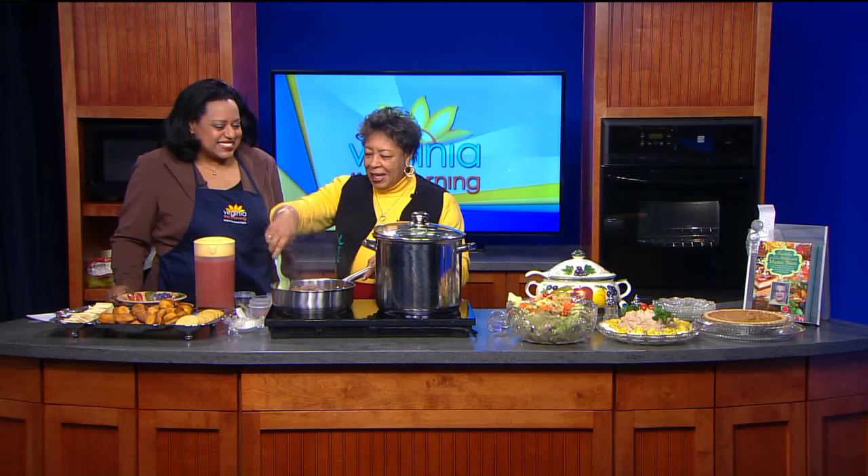Good morning, Annette. Good morning. Good to see you. Things are going here in the kitchen — yes, they are. They're just sizzling all over the place.